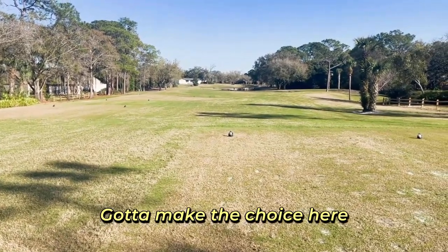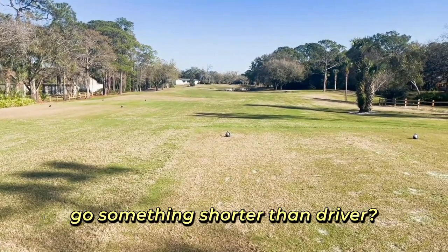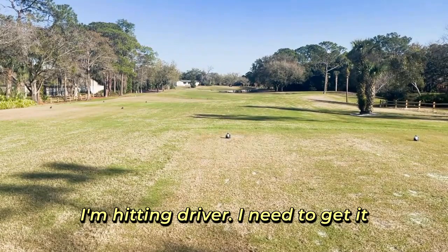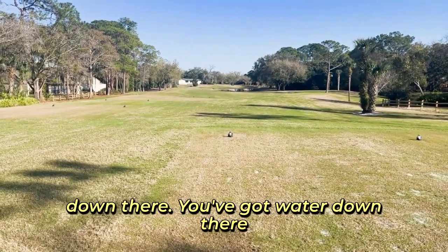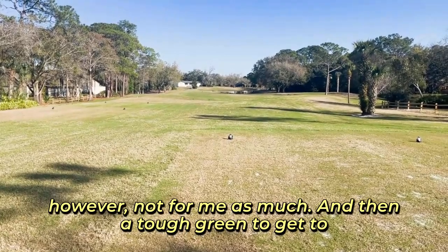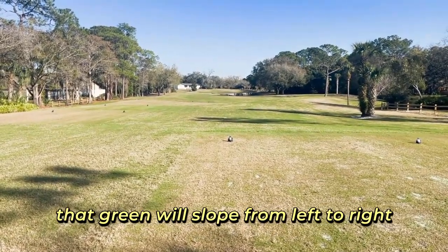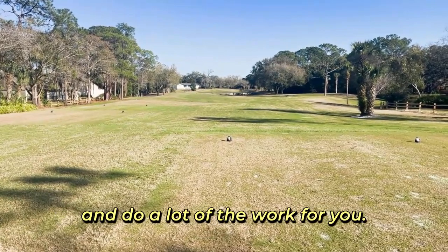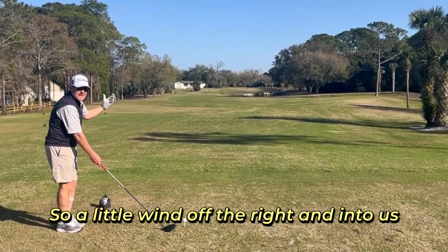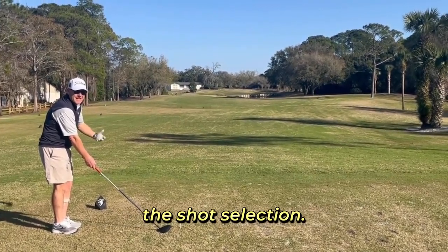Got to make the choice here — a little bit of a tight driving area. Do you go something shorter than driver? I'm hitting driver; I need to get it down there. You've got water to the right that will come into play, however not for me as much. And then a tough green to get to — a tough pin if it's back right, although that green will slope from left to right and do a lot of the work for you. A little bit of wind off the right and in to us, but not enough to impact shot selection.